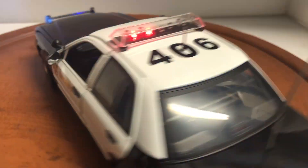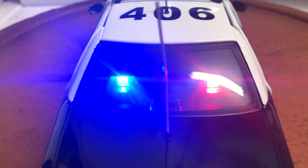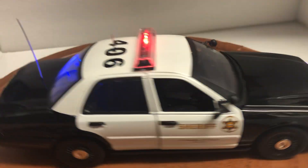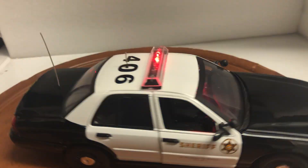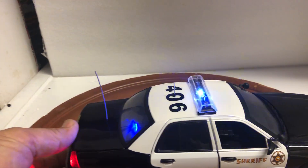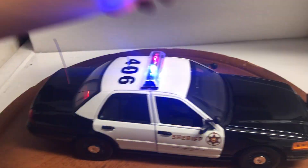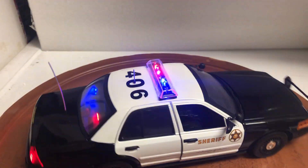If you look back here you have the red-blue lights on the rear deck and strobing red tail lights. I've also installed a four-tone siren. That's when you press the button the first time — it cycles all the siren.